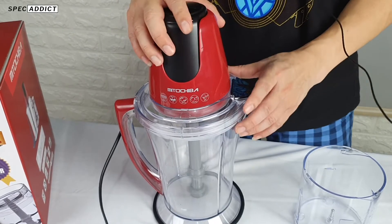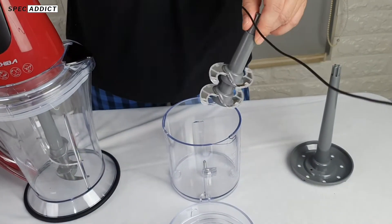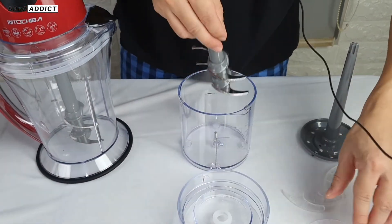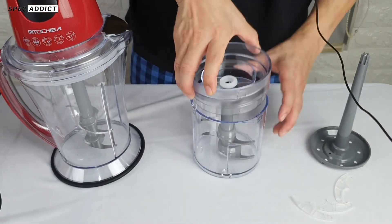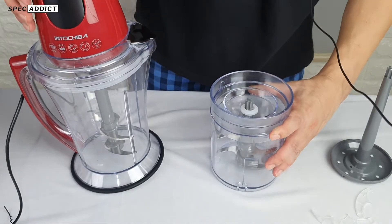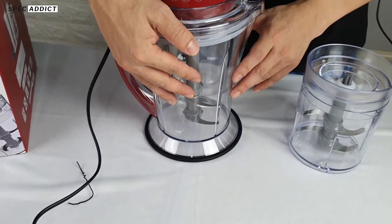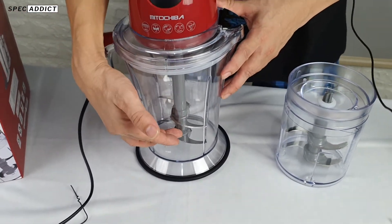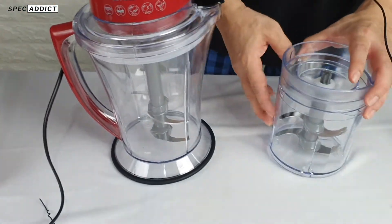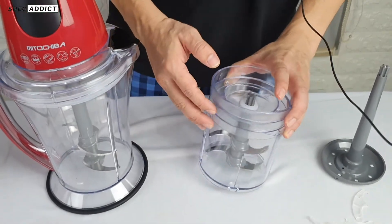Don't hold it down for a long time, because the motor will overheat and break quickly. The way to use it is to remove the blade cover first, then attach and install. The large cup is typically used for meat or fish meat to make meatballs (bakso), while the small cup is for spices, eggs, and similar ingredients.